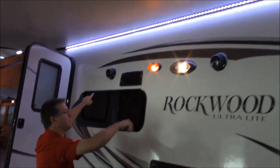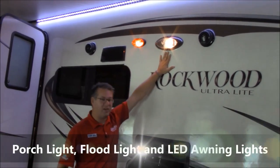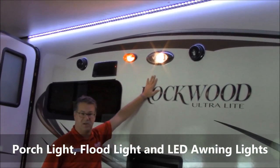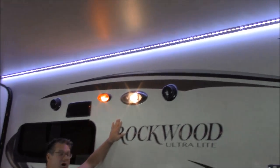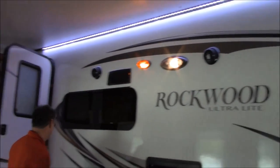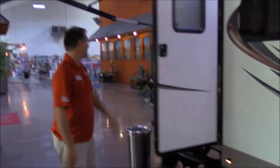There are two outdoor marine grade speakers. A whole bunch of lights — you can see your porch light here, your floodlight to really put some light out here on the front end, and also your awning lights. LED awning lights come with this trailer. There's also a step light to help you see going inside.